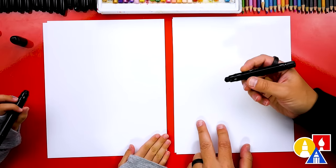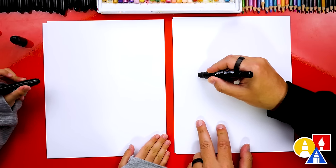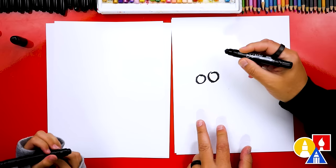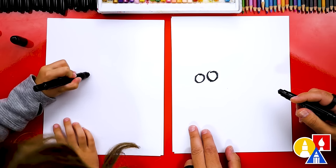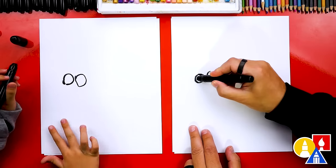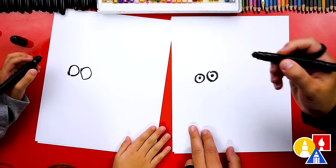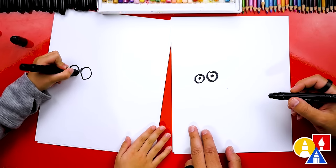Let's first use our black crayon to draw our sheep. We're going to draw the eyes first. Let's draw two circles next to each other like that. One and another one. Two. Then let's draw the little eyes inside. It looks like floating eyes — scared sheep eyes.